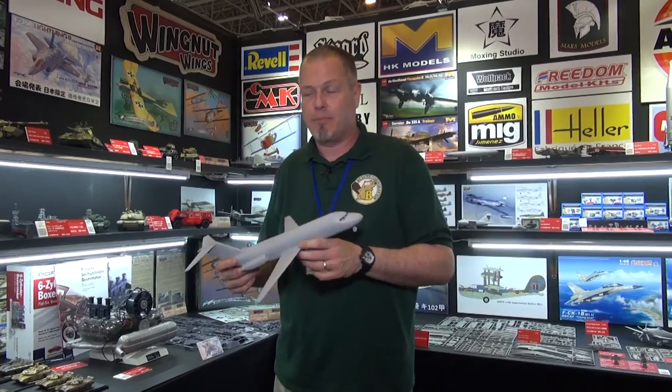Beaver Corporation is proud to now be the importer in Japan for Atlantis Hobby Kits. I personally love Atlantis Hobbies because they do re-releases of a lot of old Aurora kits, some old Revell figure kits. They also have a great series of original all-new tooling flying saucer kits, like the I Want to Believe flying saucer, and Ray Harryhausen's Earth Versus the Flying Saucers flying saucers.